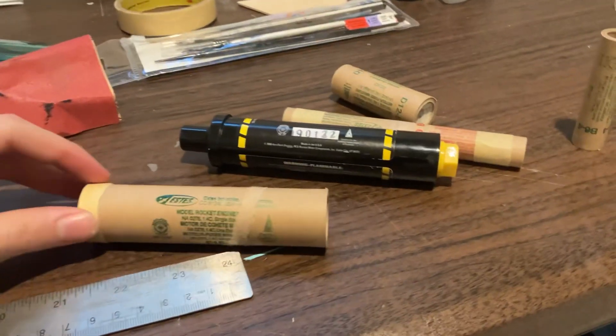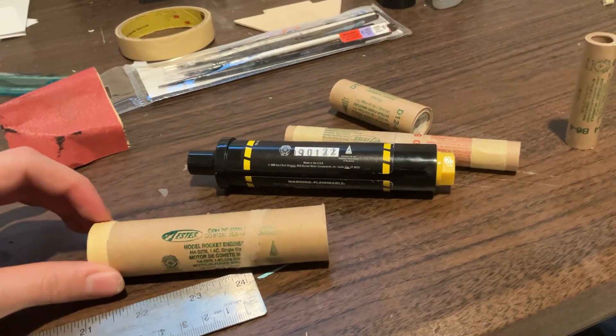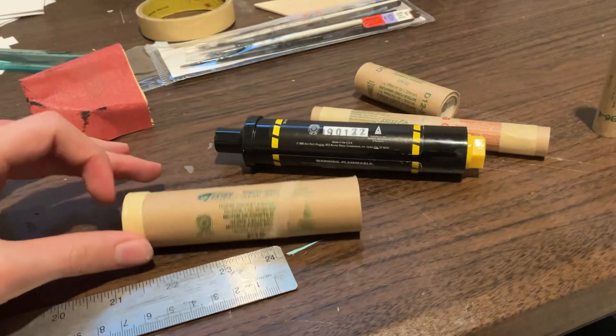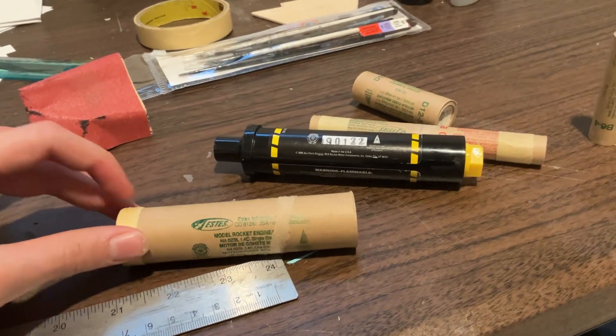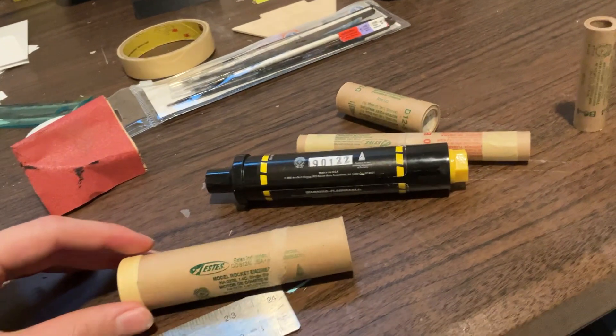We're approaching 10 minutes. If I was monetized I'd stall a bit longer and cram 80 mid-roll ads into this video — every time I say 'motor' there'd be an ad. Anyways, later nerds.